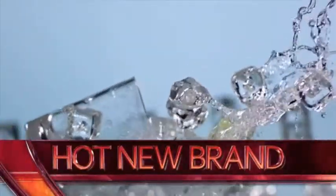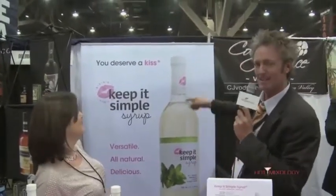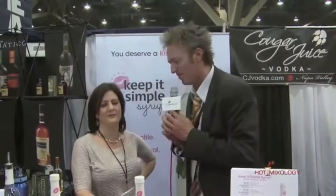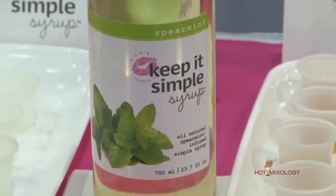Hot Mixology, hot new brand — we're talking about 'You Deserve a Kiss: Keep It Simple Syrup.' We've had it on Hot Mixology before. It's a hot new brand and we're here with Susan Martinson, the creator and founder of this beautiful simple syrup. I always say simple syrup as a whole is a well-used product in a lot of different cocktails. Susan, tell me about Keep It Simple Syrup.